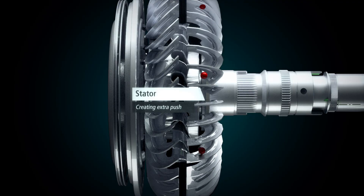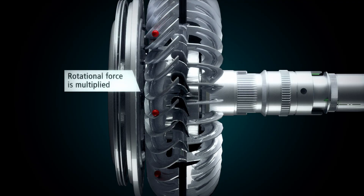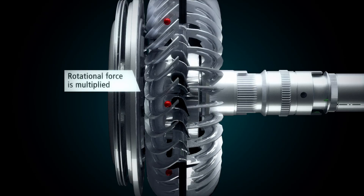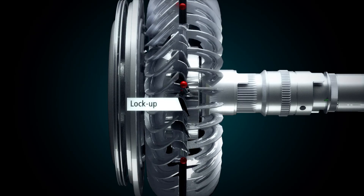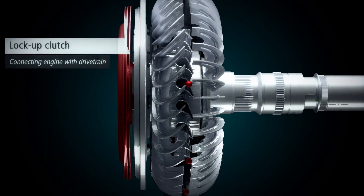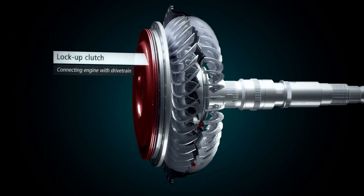As this cycle is repeated, the fluid gains an extra push and the rotational force is multiplied, enabling the turbine to transfer up to twice the full engine torque to the driveline. As the turbine increases speed and approaches the speed of the pump, lock-up is engaged for a solid mechanical connection between the two halves.